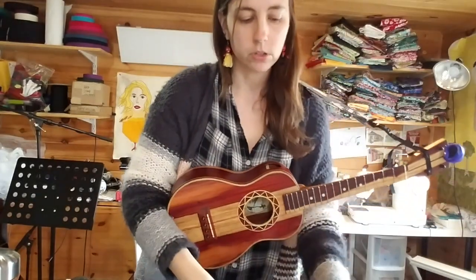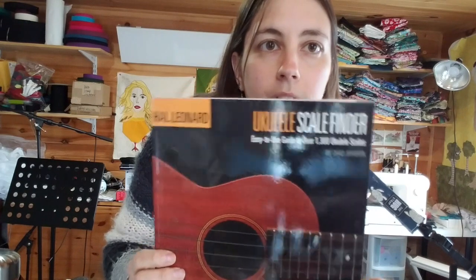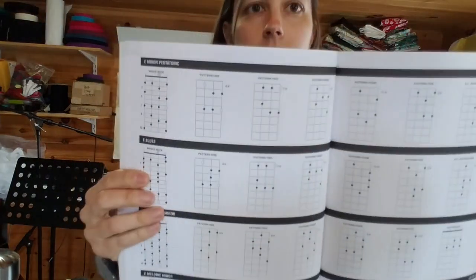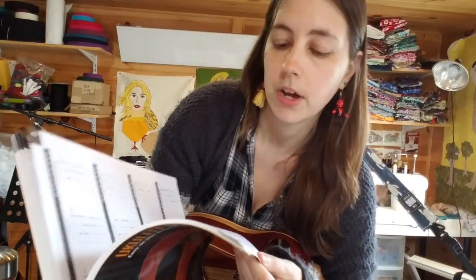I'm also going to make a quick plug for this — I'm not getting paid to do this, but I really like this book. It's the Hal Leonard Ukulele Scale Finder book. It's a great reference book. You can find pretty much any scale you can think of under the sun in all the different forms — minor pentatonics, diminished scales, mixo blues. What I did figure out is that if you memorize a pattern, all you have to do is know that if you move it up the neck, you're in a different key, which is awesome, because that means you don't have to memorize so many different things.